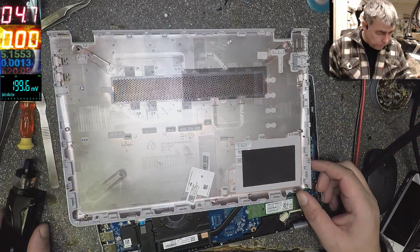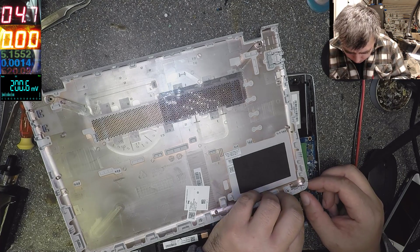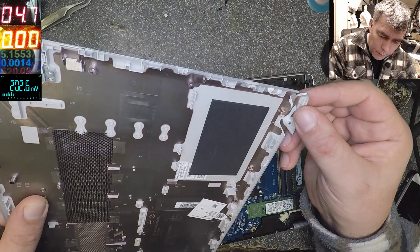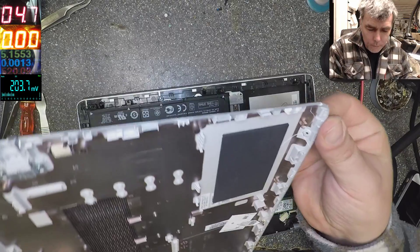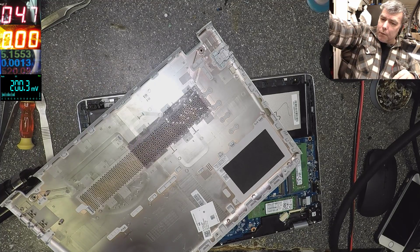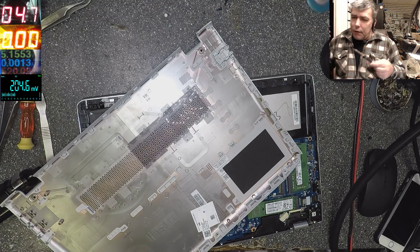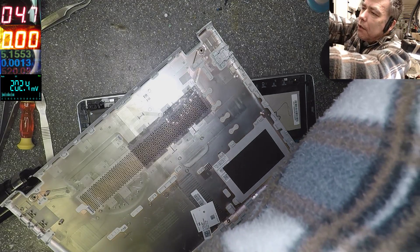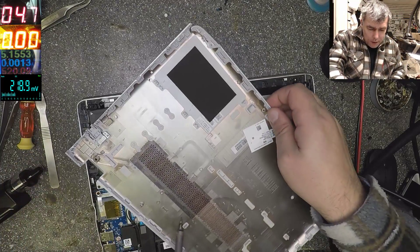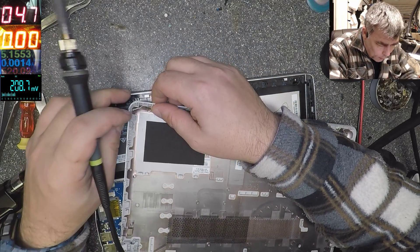What about the corner? This piece of plastic is cracked from here. Hot glue? No, I'll do something else — I have a special solder iron for plastic. You cannot use a normal solder iron on plastic, you know why. So I'll use this one. I'll try to tack this down and use hot glue after that.